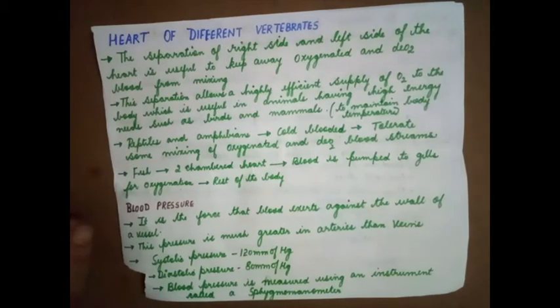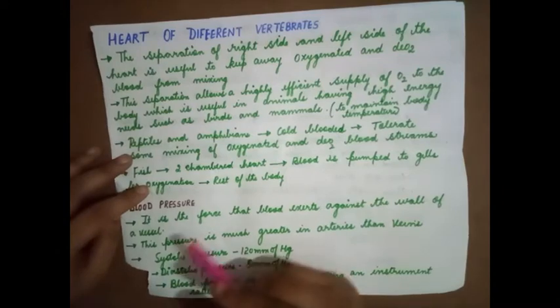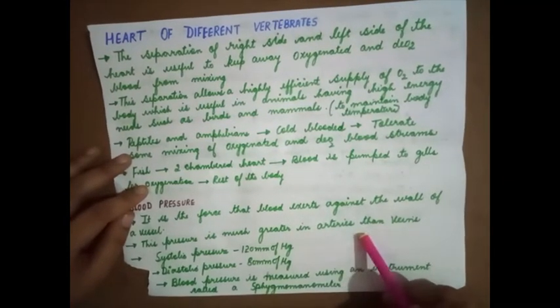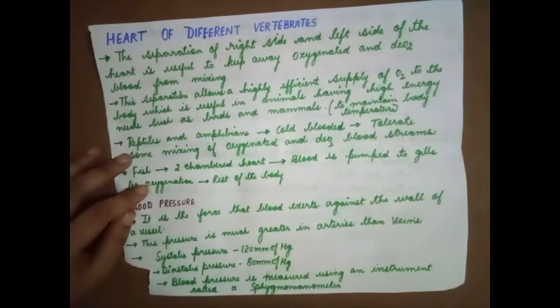Blood pressure is the force that blood exerts against the wall of a vessel. The amount of force exerted on the walls of a vessel is known as blood pressure. This pressure is much greater in arteries than in veins.